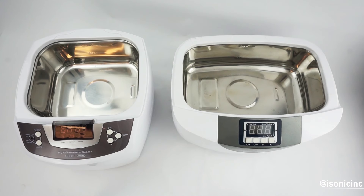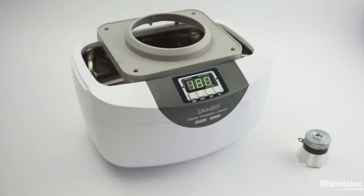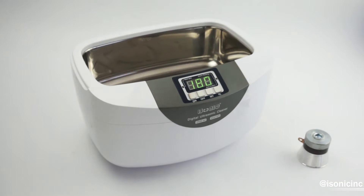However, the rectangular shape of this model's tank will not create an even distribution of ultrasonic energy if you're pouring your vitamin C mixture directly into the cleaner's tank. And because this model does not quite fit our beaker holder attachment, you will not be able to use a beaker properly.